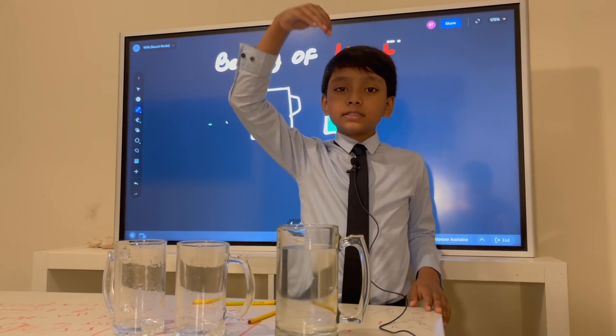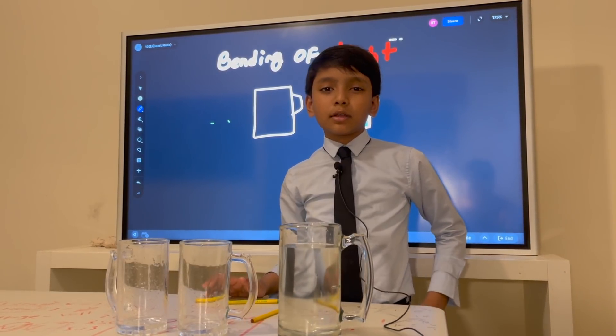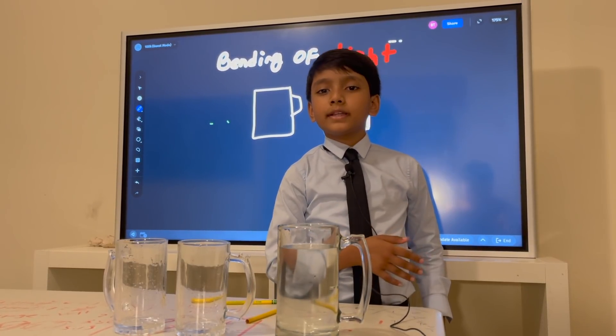Does light change direction when it changes medium? What an interesting problem, don't you think? All right, so here's our apparatus for this experiment.